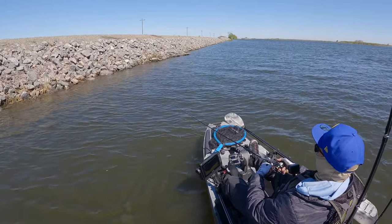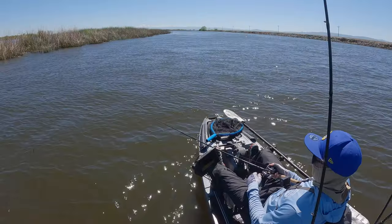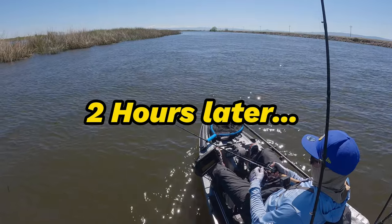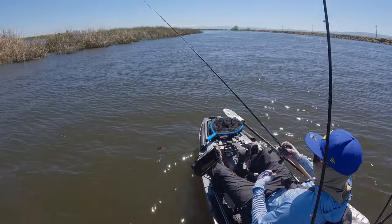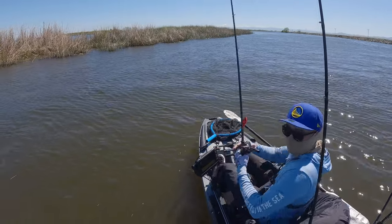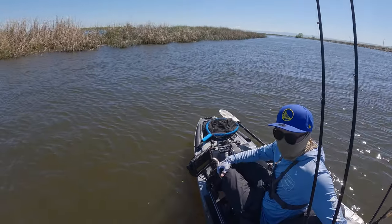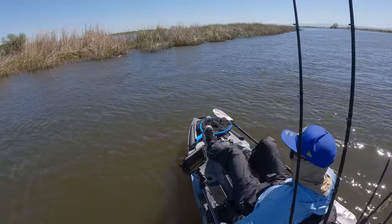I'm about to make a run back and fish by where I got those first few bites, near the launch.